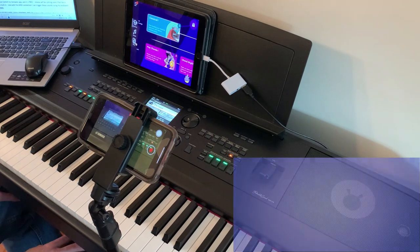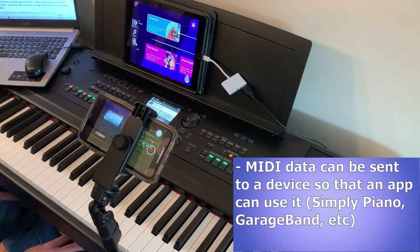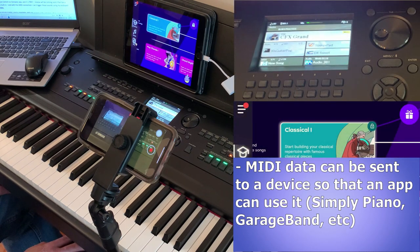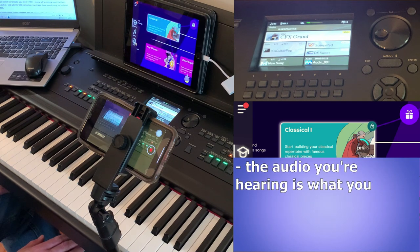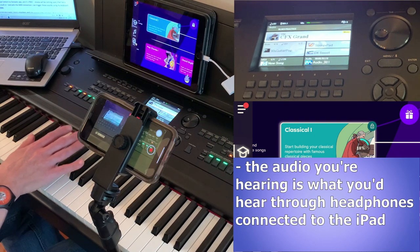You can also use your MIDI-compatible keyboard to send that same MIDI data to an app or software on a device, and then that app can use that MIDI data the same way your keyboard does. That's how an app like Simply Piano, which I've got up and running on my iPad right now, can tell what notes you're playing and let you know if you're playing the correct ones. Keep in mind the audio in this section is coming from my iPad, not from my piano's headphones or outputs.